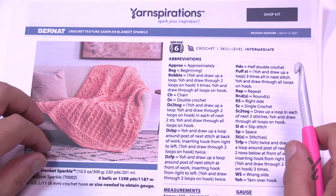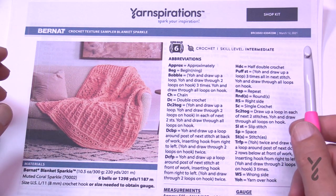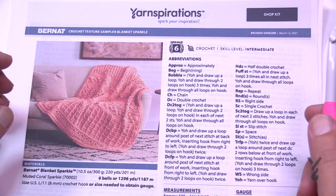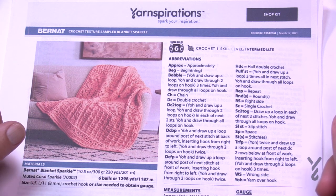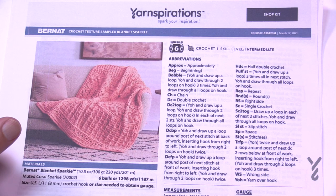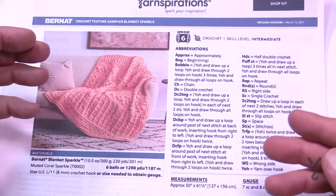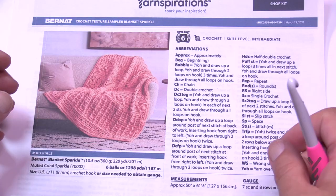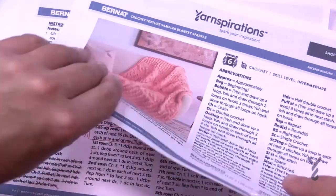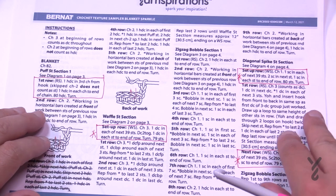I'm going to teach you how to do this pattern from start to finish. My blanket will be just a summary and we'll go through the instructions in detail at the beginning. I'll be using a swatch sample to take you through all the layers. A key factor is that sometimes there are 80 stitches across and sometimes there are 79.